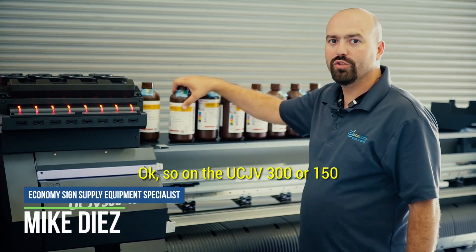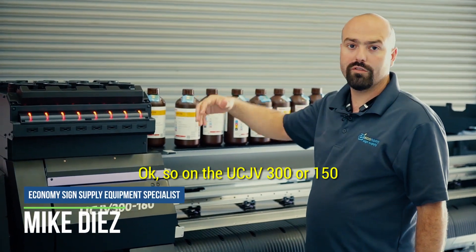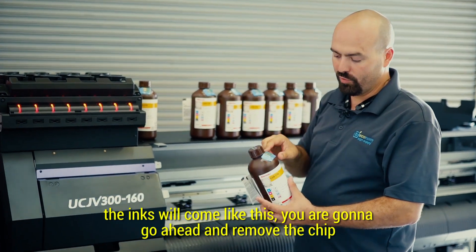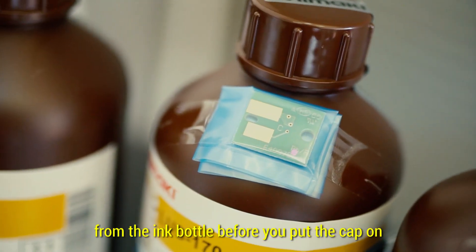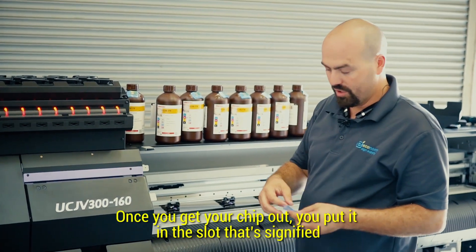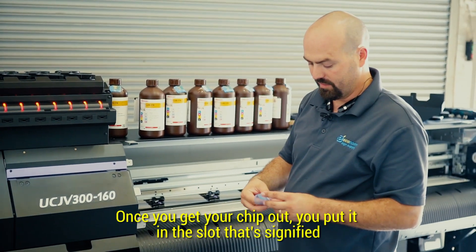On your UCJV300 or 150, the inks will come like this. You're going to go ahead and remove the chip from the ink bottle before you put the cap on. Once you get your chip out, you put it in the slot that's signified.